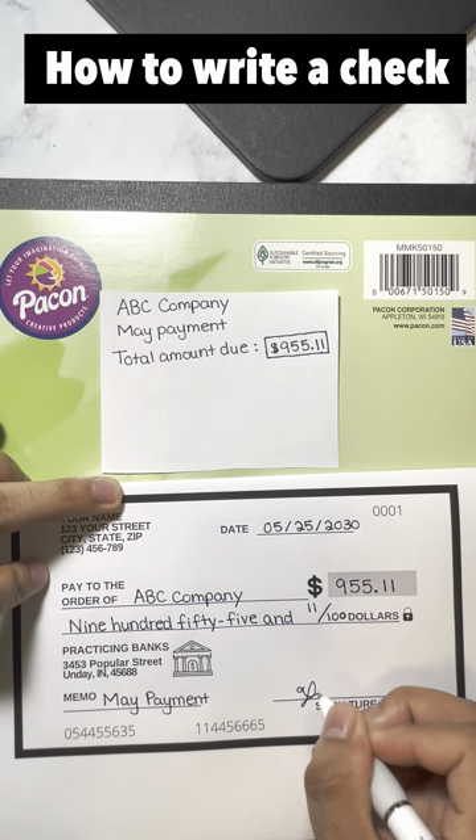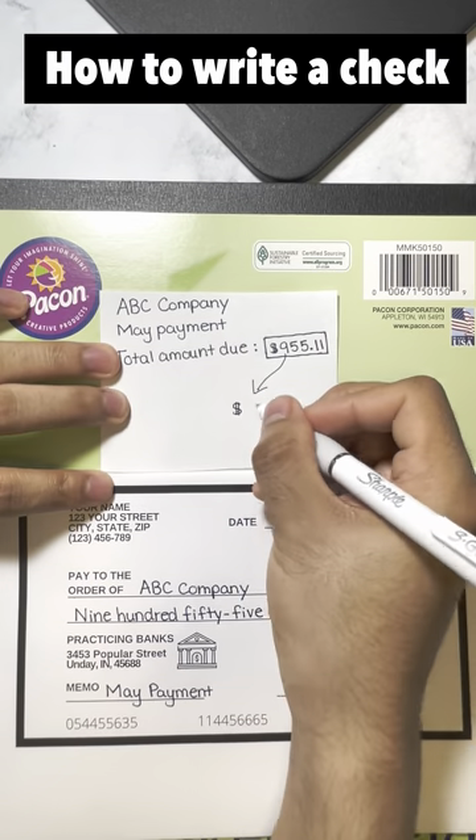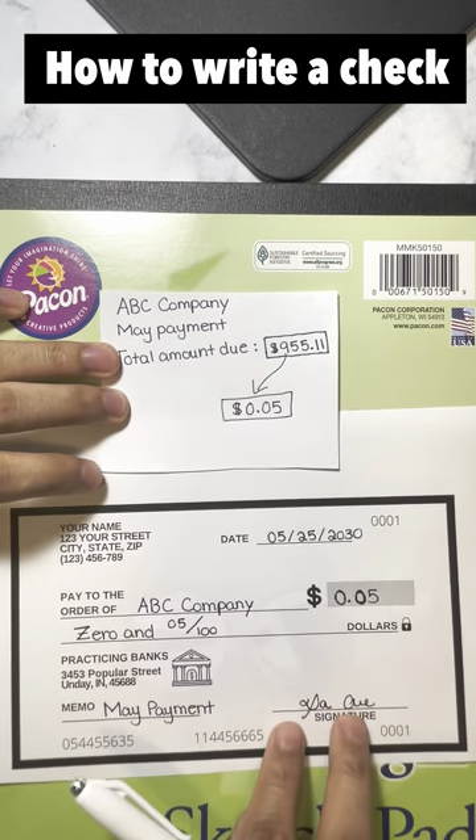Finally, sign your signature at the bottom. What if the total amount you have to pay is only 5 cents? Then it will look like this.